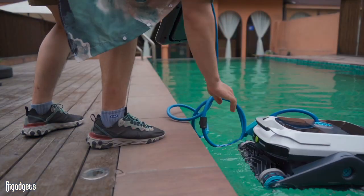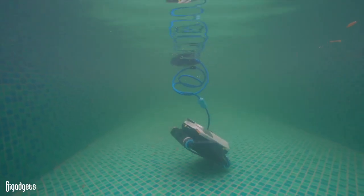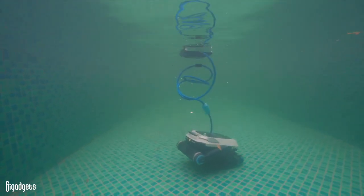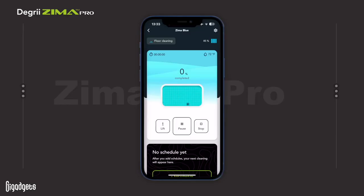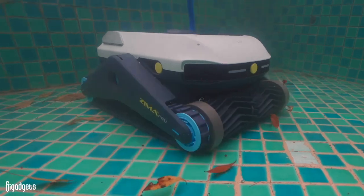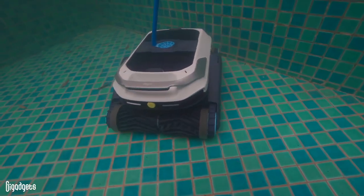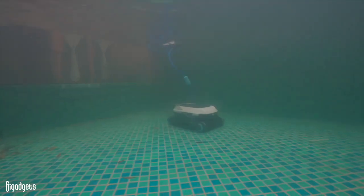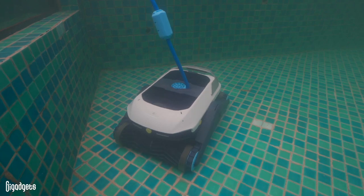When it comes to ease of use, what I want from a pool cleaning robot is something I can throw in the pool and leave to do its job. Zima Pro maps out pools using ultrasonic radar, and we found the function to be efficient and accurate in our tests. We tried a few runs in overall mode, and the machine didn't need supervision, except once when we discovered a flaw in the beta version of the app, causing the cleaner to get stuck in map-making mode. The makers tell us this will be solved in a future update.